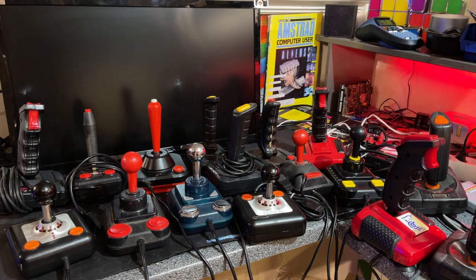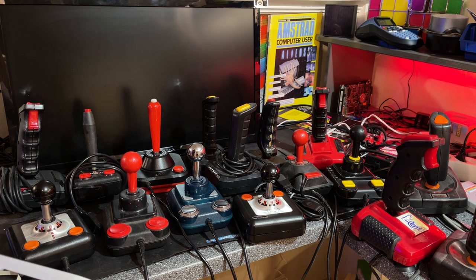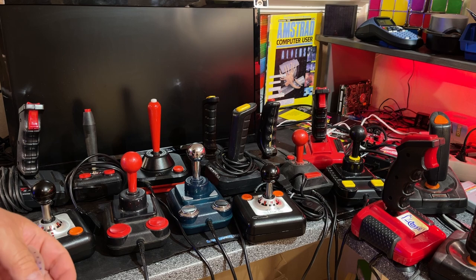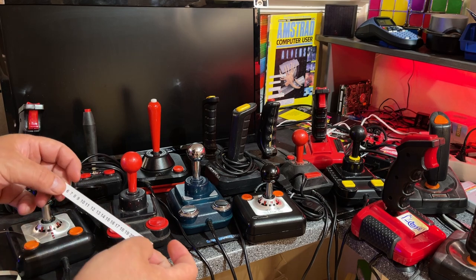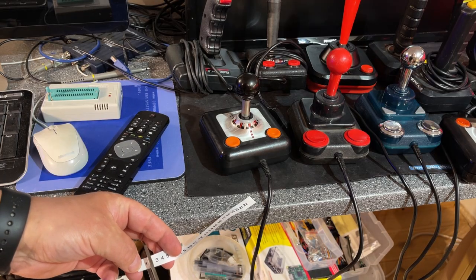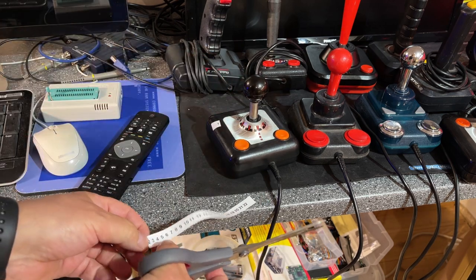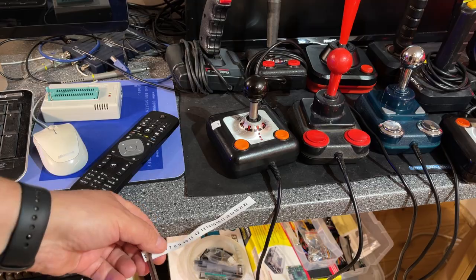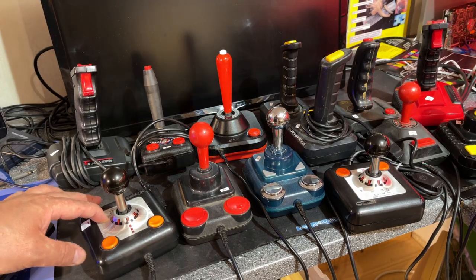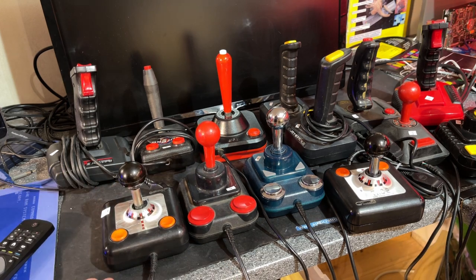I'll start by testing all the joysticks to see how they work. I know several of them are not in very good condition. So I'm going to make a note on every joystick that I test, and for that I need some numbering system. I'll make a methodical test and label all the joysticks. All right, everything is labeled. Now I'm going to make a spreadsheet and test all the joysticks in various ways.